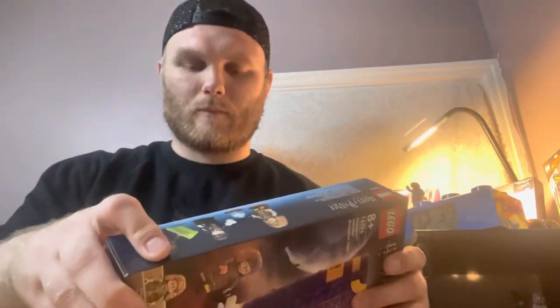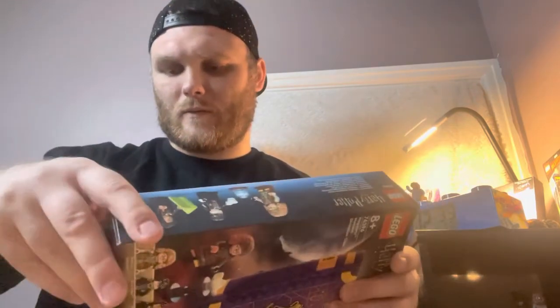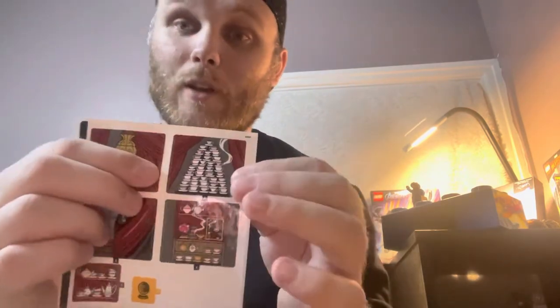We're going to crack it open. Here's the sticker sheet, looks pretty cool. Wow, look at all that china - all them cups and saucers! One sneeze and that'll be all over.